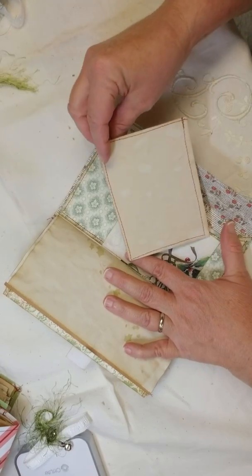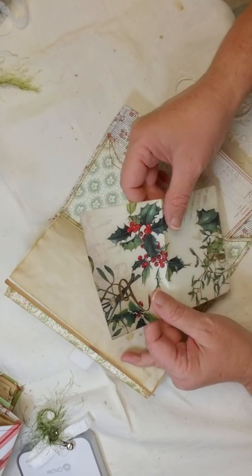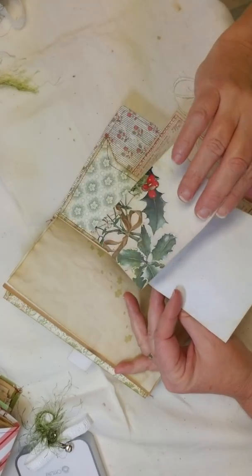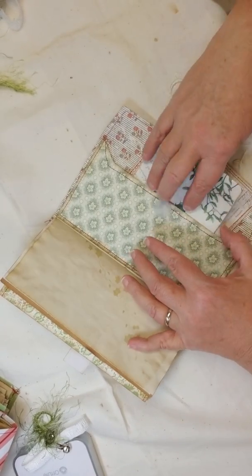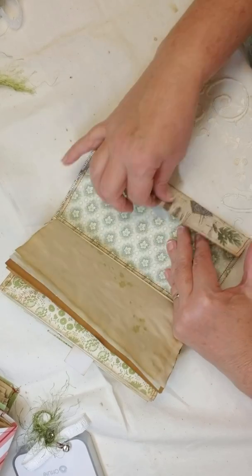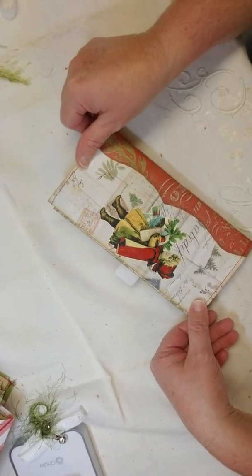And then the back has a little journaling card with some tea-stained paper and some holly note paper that you could write right in. Stick that back in there. There's the back — okay, so now my back cover of this one.